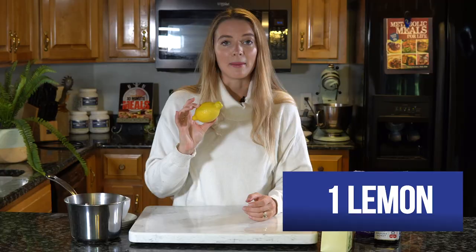You're also going to need one lemon. You can adjust this to taste — I love to use half a lemon in my medicine ball tea, but if you like a little bit more zesty feel free to crank that up, or you can decrease it if you fall on the opposite end of the spectrum.